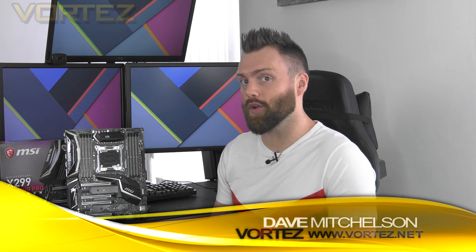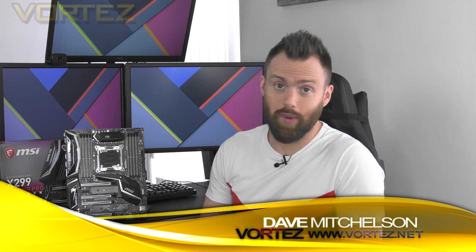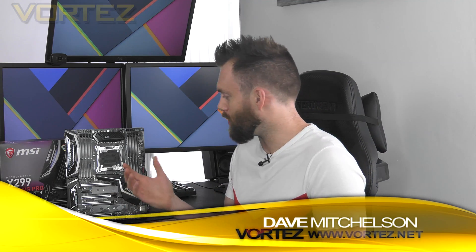Next up we have the MSI X299 Gaming Pro Carbon AC, a big name which also seeks to deliver on big features. The Gaming Pro Carbon actually debuted under the Z170 chipset in 2016 and it's been a continuation for MSI, largely because that monochrome type of design is very popular among system builders.